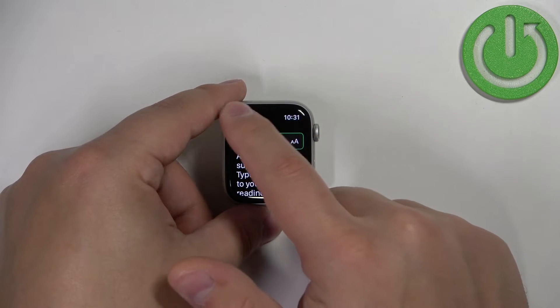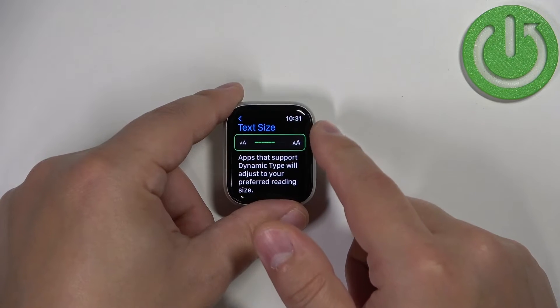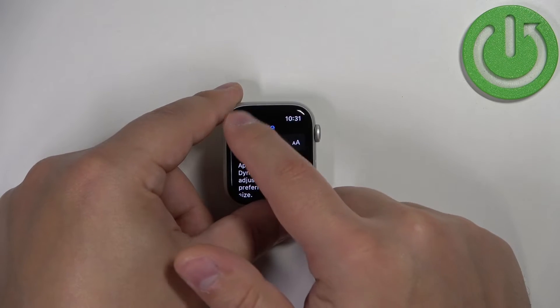Once you're done adjusting you can simply go back and the size of the text should be changed. I'm gonna bring it back to default like that.